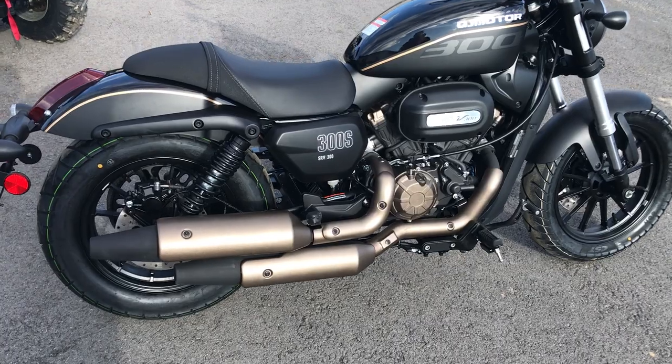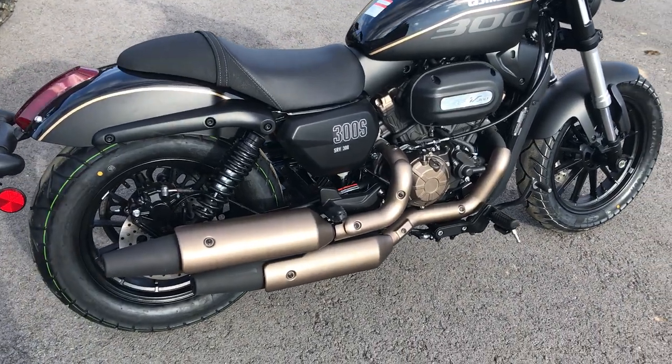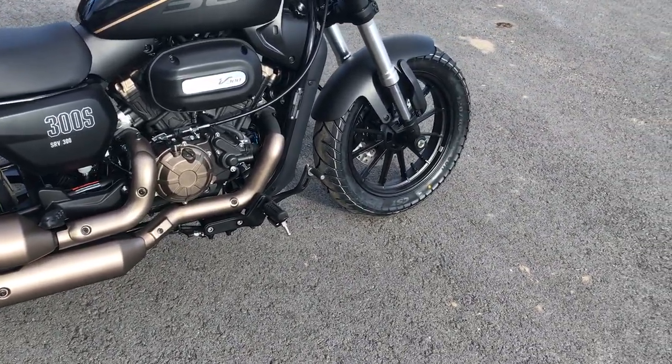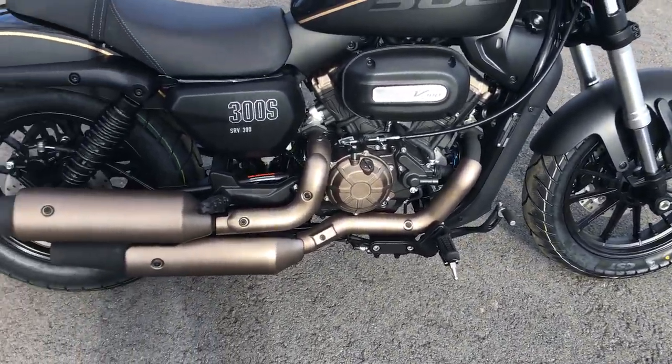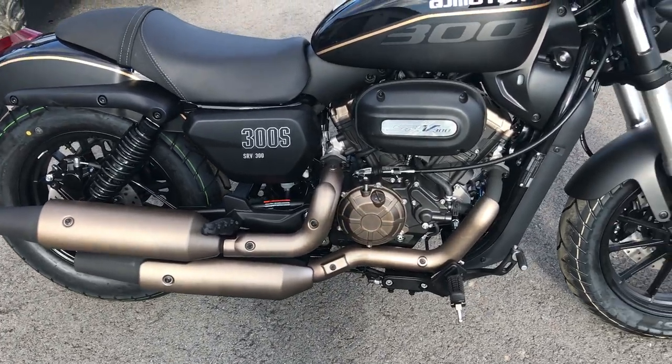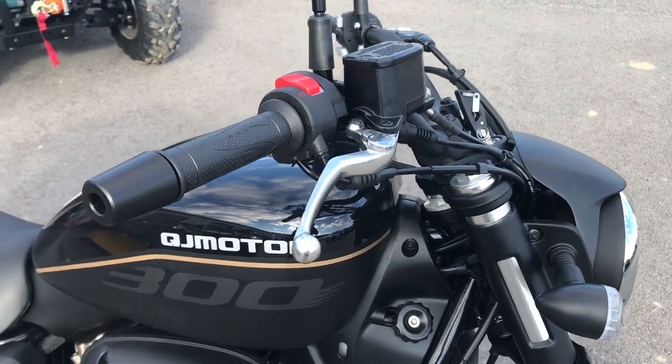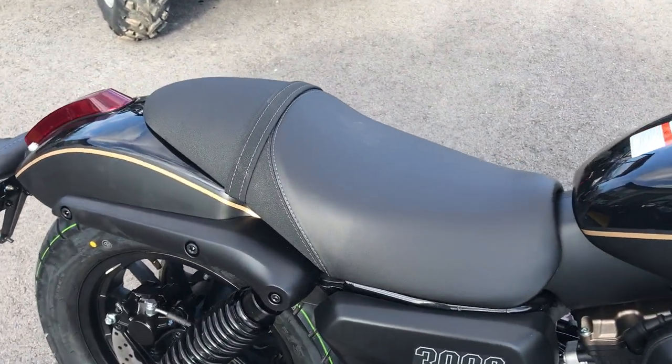This is a V-twin 300cc motorcycle that's got front and rear hydraulic disc brakes. It's got dual exhaust. You notice the metal gas tank. Real nice,